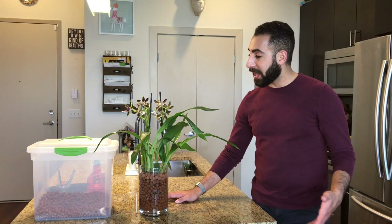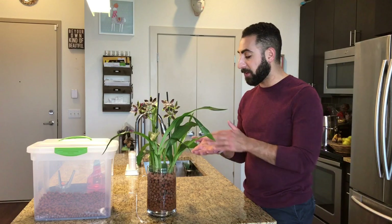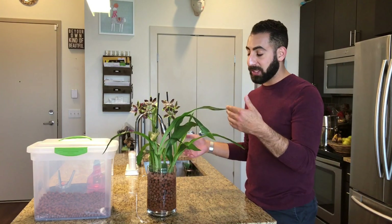For my case study I have selected this gorgeous Zygopetalum I picked up from Sprouts. I got this guy about a month ago for $15 and I converted him immediately to semi-hydroponics. Now the tricky thing in this process is all outward appearances would indicate that this plant is doing beautifully. The blooms are still intact, they smell phenomenal, there is no discoloration of the leaves — everything is lush and pleasant, but something darker does lurk under the surface.